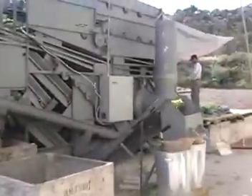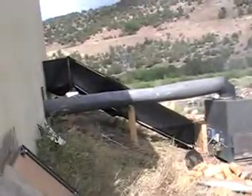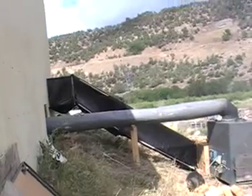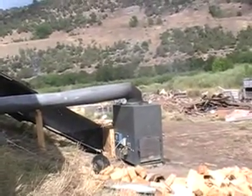Over here is our big fan plenum chamber. That's coming in from a heater. There's our picker going. There's our big wood fired heater. The duct work is coming in this cooler. There's two seven horsepower compressors to cool the other side of the cooler.